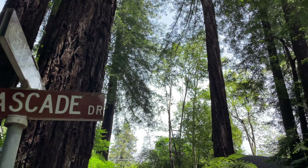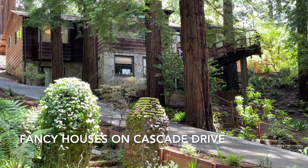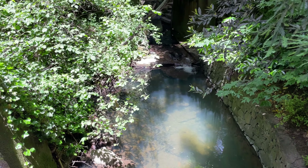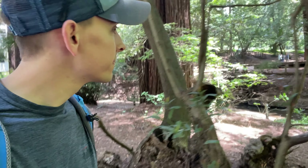We're back on Cascade Drive now and we're going to take this all the way back to Old Mill Park. We just got back to Old Mill Park, which is where we parked. It's a really cute little park if you don't want to do the whole trail.